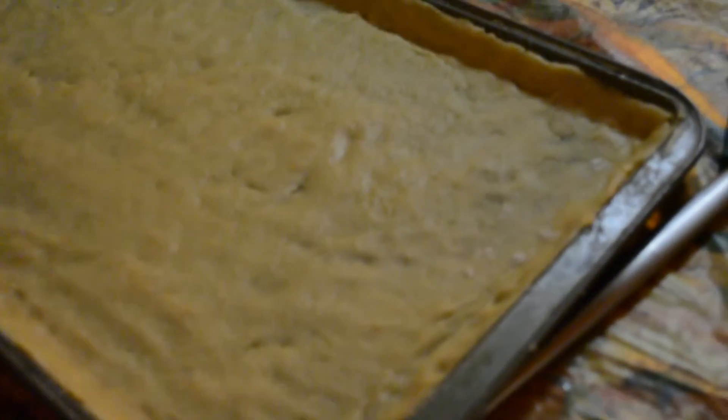This is what it looks like in the pan. We got it pretty well even all the way over and it's up the sides. Now we're going to bake it at 350 for about 15 minutes.